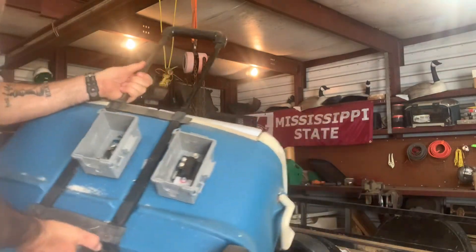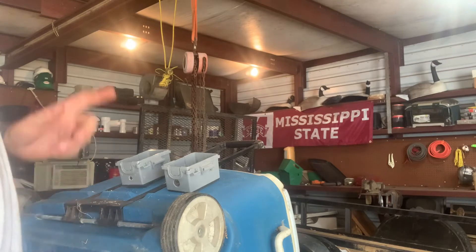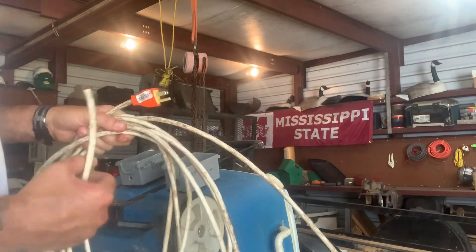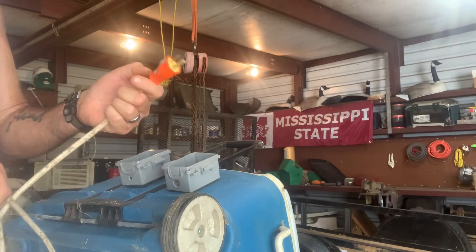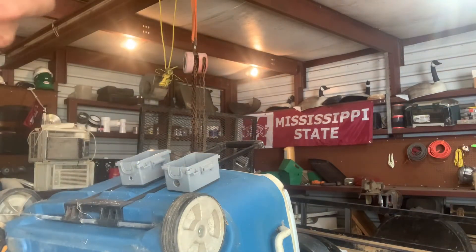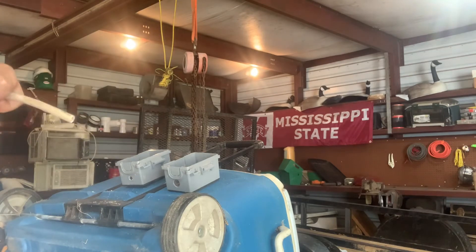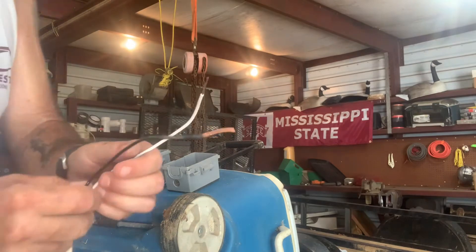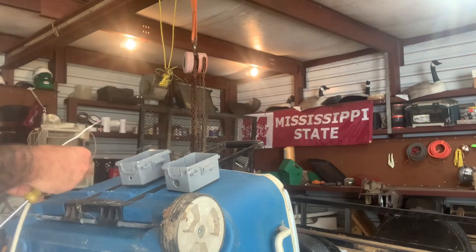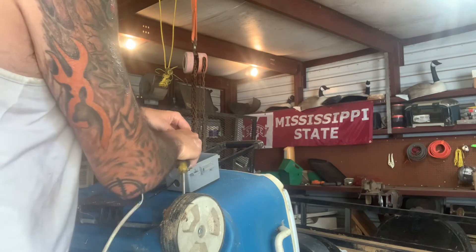Now we're going to run wire. I showed you some yellow romex I had as a scrap piece, but then I thought of something a little better — an old extension cord where both ends were cut off. I put a new male end on it, so we won't need a female end; this goes straight to our thermostat. I stripped it off — notice the green wire is gone. I'll show you the full picture once it's wired, rather than watch me wire the whole thing.